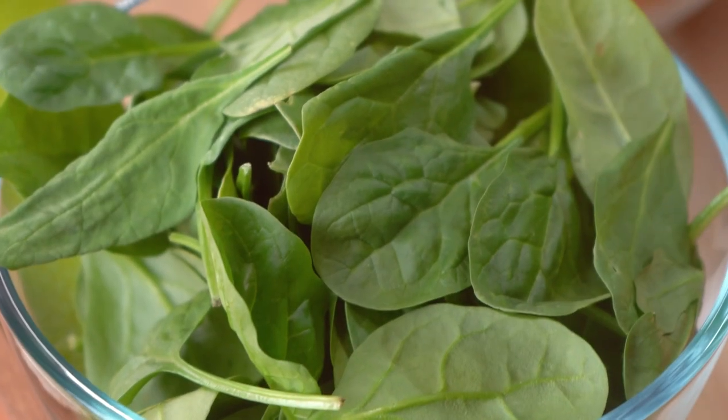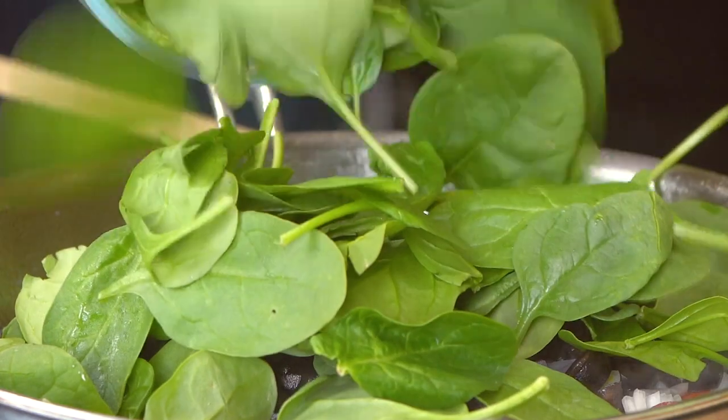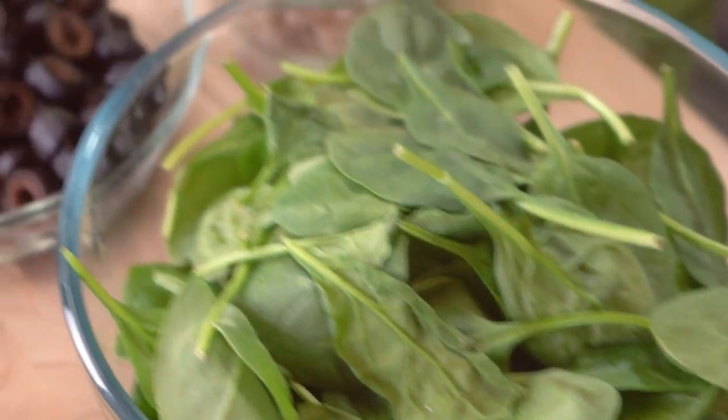Now another beneficial ingredient is spinach. Spinach is known to boost your eye health because it has plant compounds, and one of those compounds is lutein. Lutein is an antioxidant found in high amounts in green leafy vegetables as well as orange and yellow vegetables. It helps protect and promote eye function.